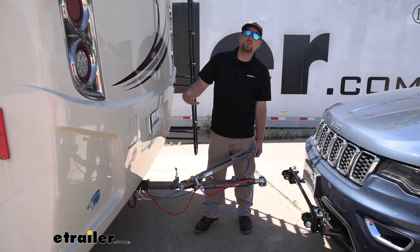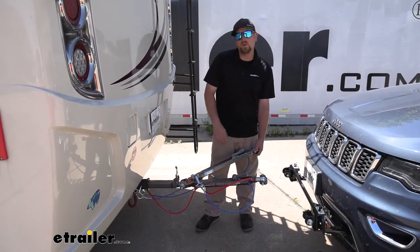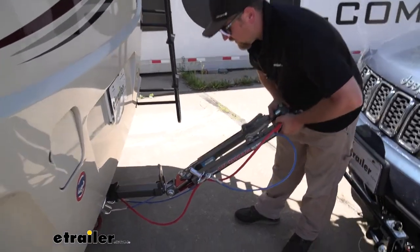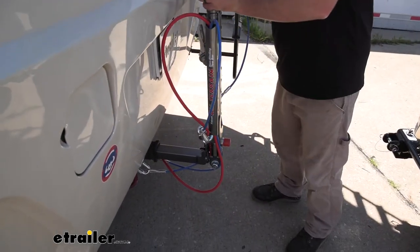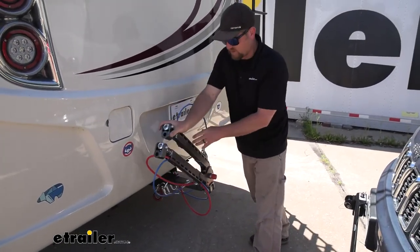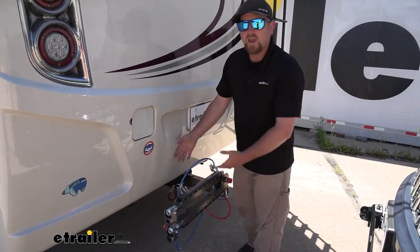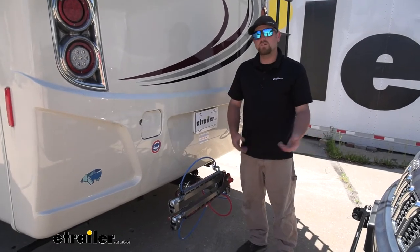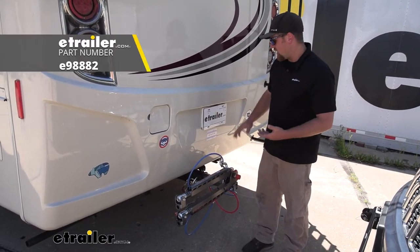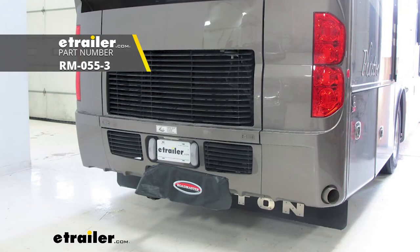With storage on motorhomes being very limited, it's really nice to store the tow bar on the back of your motorhome. Whenever you unhook it, you can fold it together, lift it up, it'll latch into place, and you can swing it down to either side — handy if you have a spare tire carrier back there. You can store it temporarily or permanently, and if you choose to leave it permanently, I'd suggest picking up a locking hitch pin to keep the tow bar secure, as well as a cover to help keep the elements off of it.